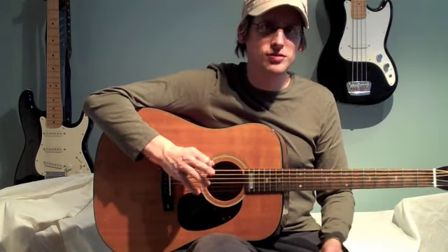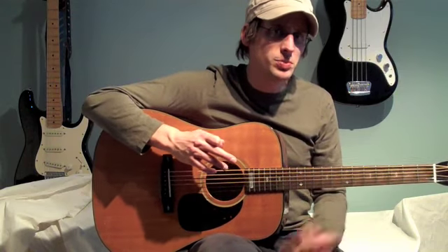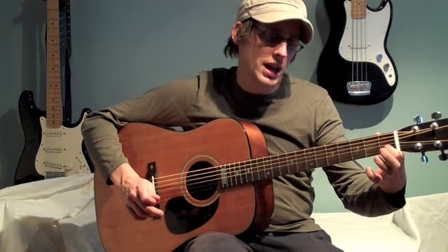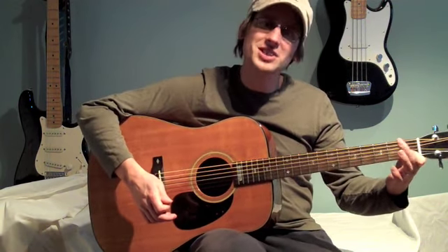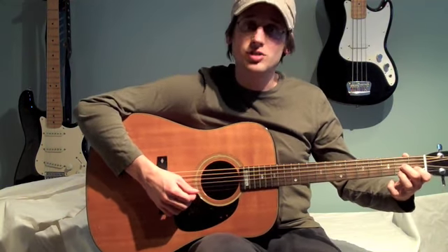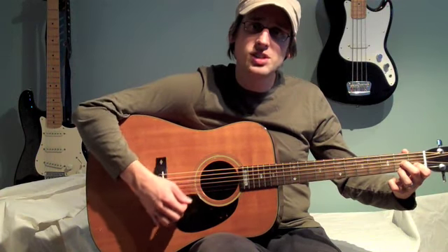Last but not least, this one will be a little tricky. This is the D seventh chord. We're going to use all three of our first three fingers. Once you see the close up, practice making the position with your fingers, because it's a little tricky if you're not used to it. We're going to take our first finger and, like the C chord, place it on the first fret of the B string. Take our second finger and place it on the second fret of the G string. And our third finger on the second fret of the E string. Strum those bottom three strings and we have a D seventh chord.